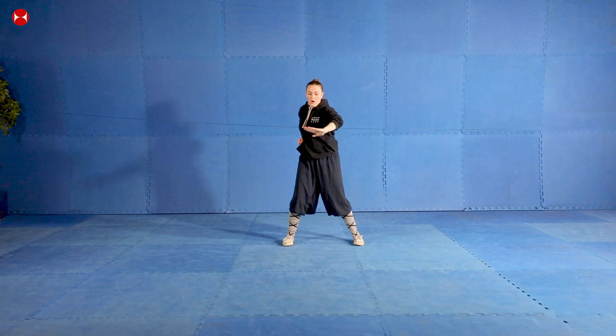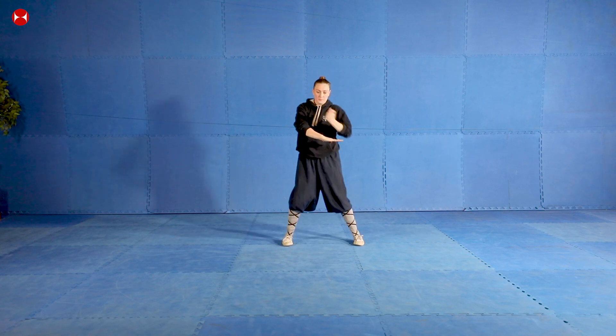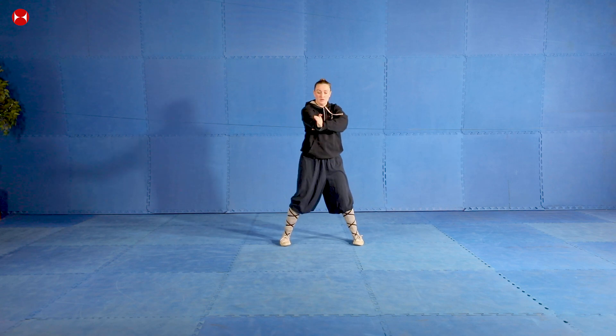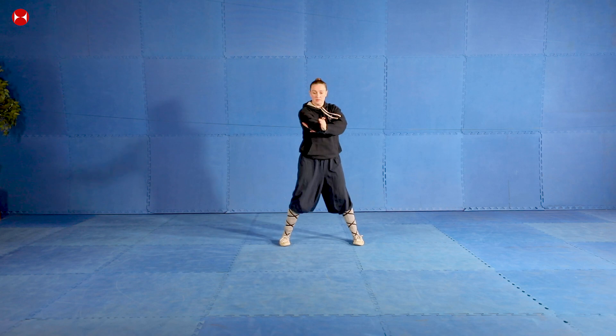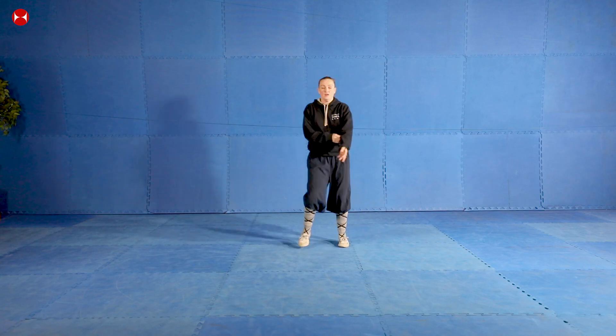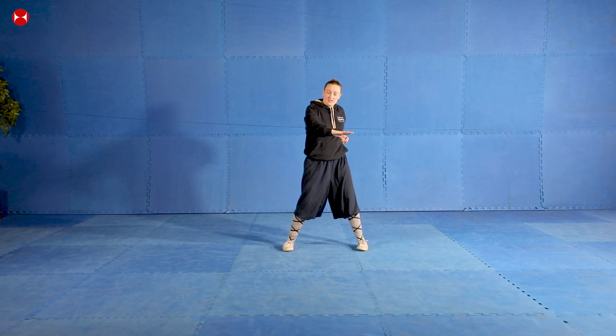So what we're going to do is start with a bit of our arm movement. Remember, you had your arms in this position and you were blocking down and then knife striking in front - and then you're going to change to the side, block down, knife strike. We're going to go one through ten - block down, knife strike each time.